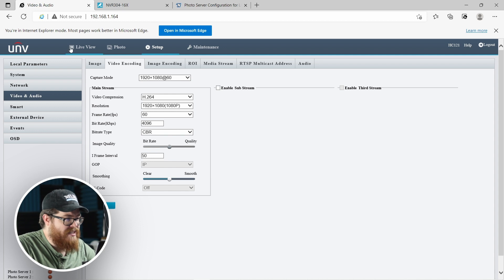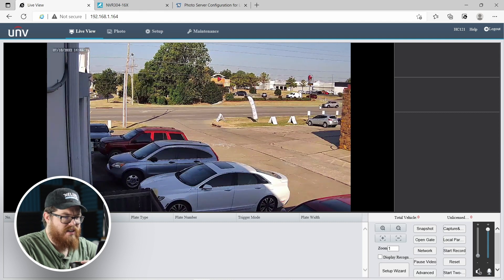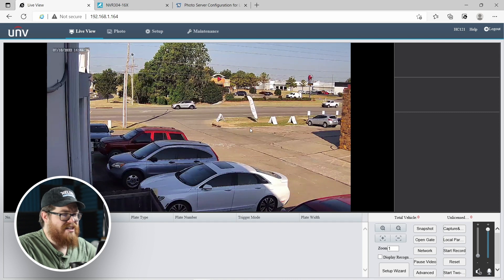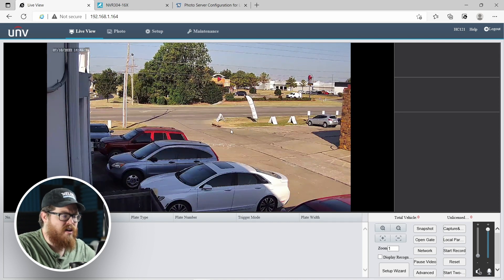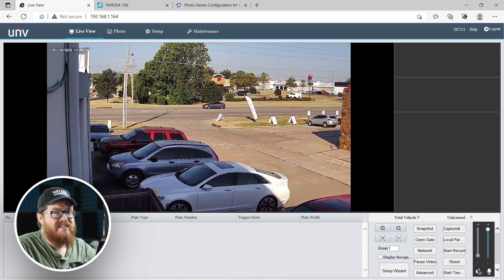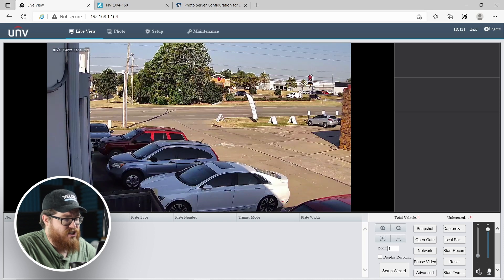We have our frame rate set and our bit rate set. Let's hop back into the live view and see how this affected the video. You can see this video is now a whole lot smoother — those vehicles are just gliding across the screen. There's a little bit of jumpiness and lag, but that's actually normal with the web interface. We don't recommend using this camera with the web interface alone; we are going to be setting this up with an NVR and it's going to work flawlessly there. This is a very resource-intensive camera.